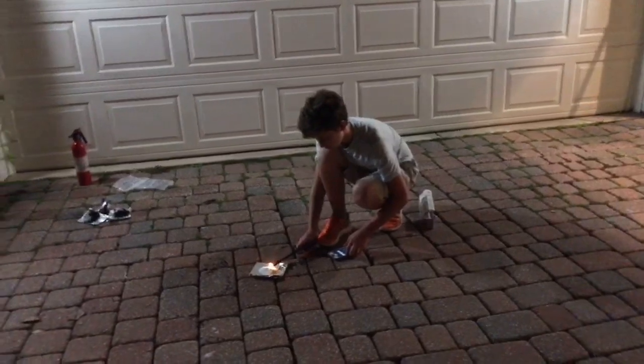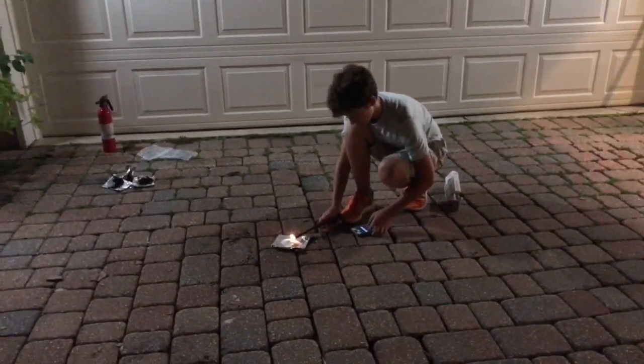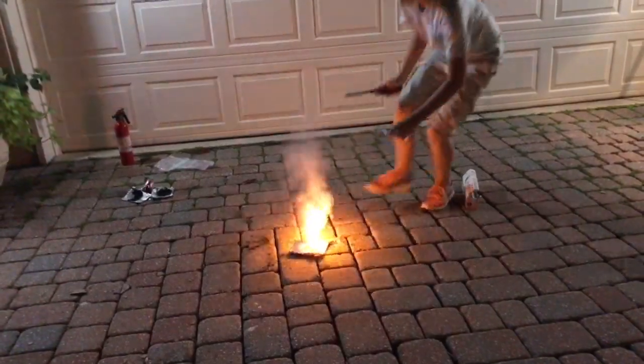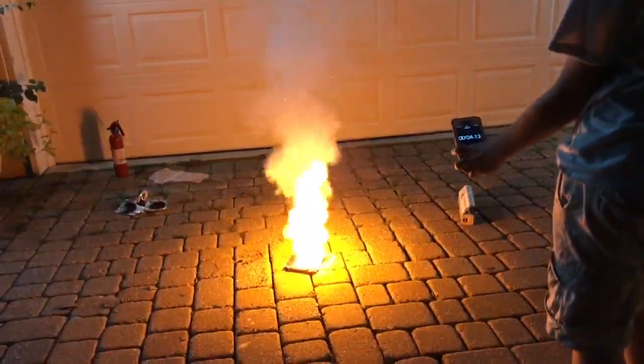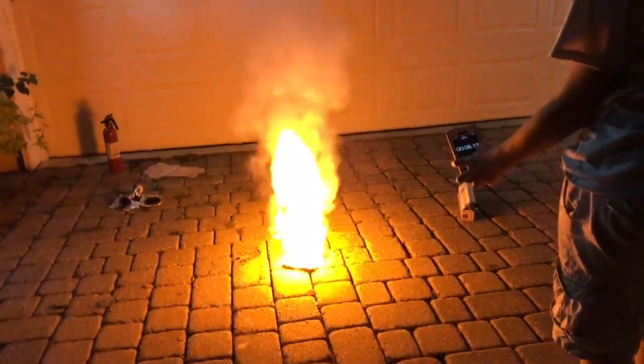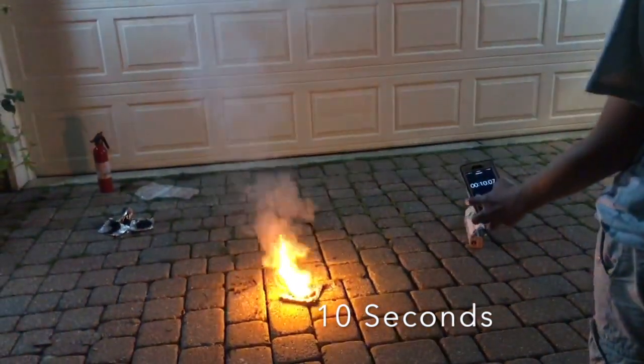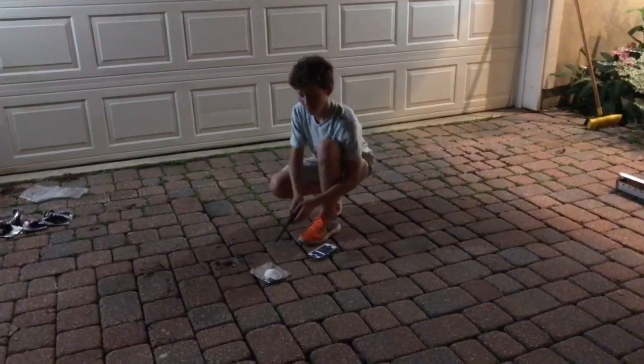This is group three now — seems to be going a bit slower, not really sure about that. And now this is group four.